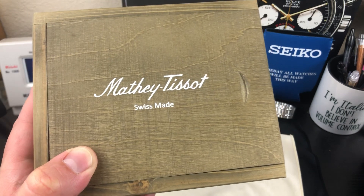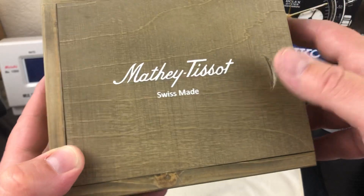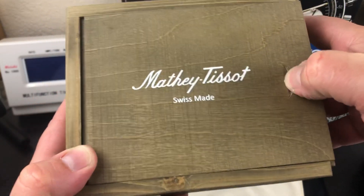This is a homage to the Rolex Explorer. It's actually kind of like a little collaboration between the Asian Mechanical Watch Group as well, which is on Facebook. So very cool.